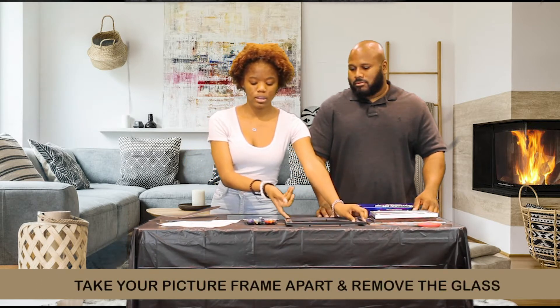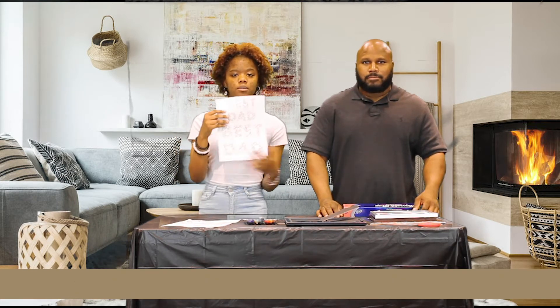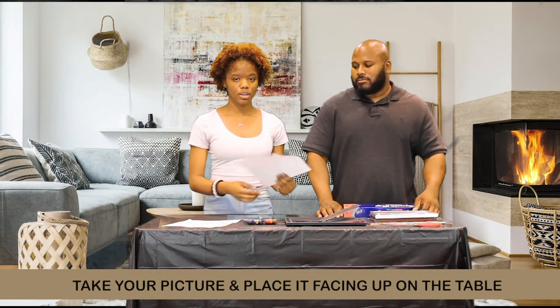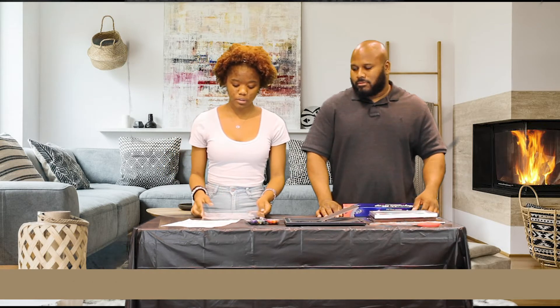So after you have the glass out, you're going to take the picture that you want to use. Today we're going to be using a 'Best Dad' picture because Father's Day is coming up, and this could be a great gift for your dad.